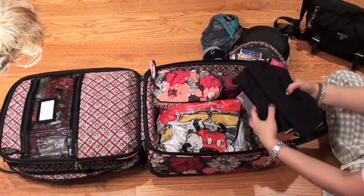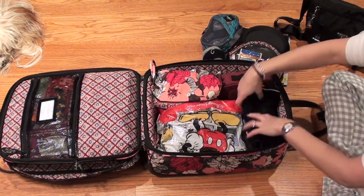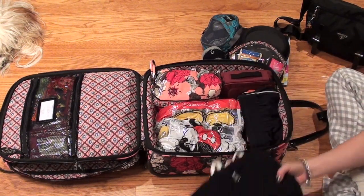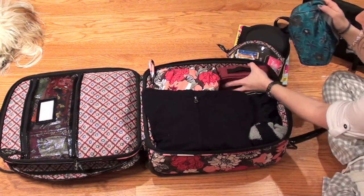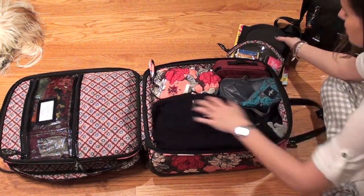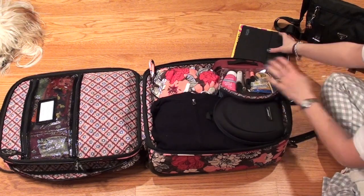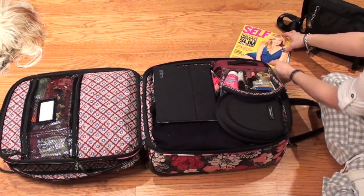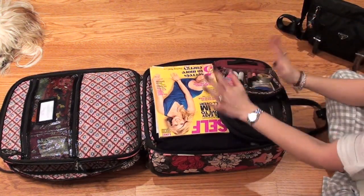I don't use the straps — I usually pack things so tightly and precisely that I just don't need them. I have a very systematic way of packing; everything has a place, I've thought it through already, and it's not going to shift. And really this is a carry-on anyway, so I'm not worried about that.